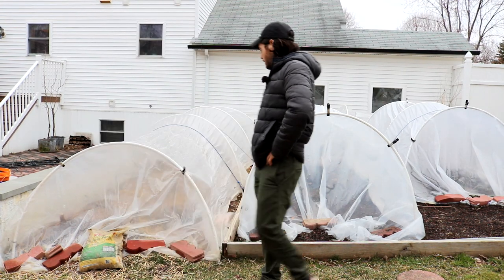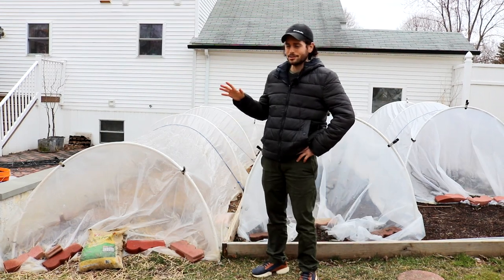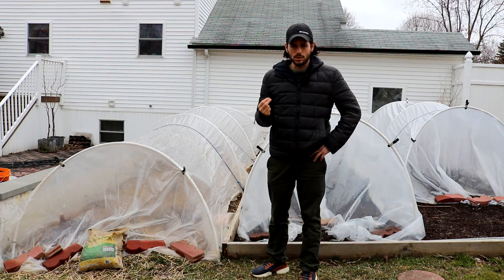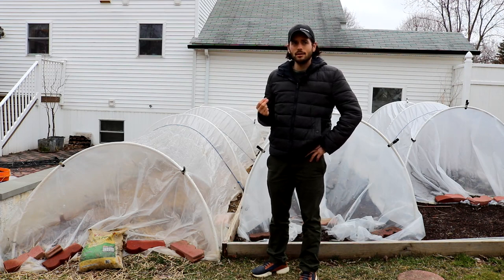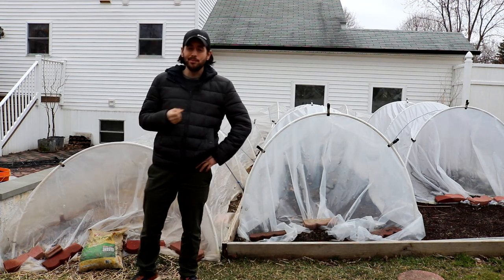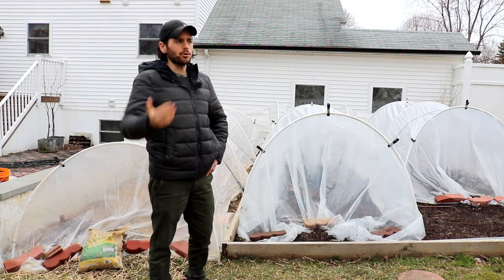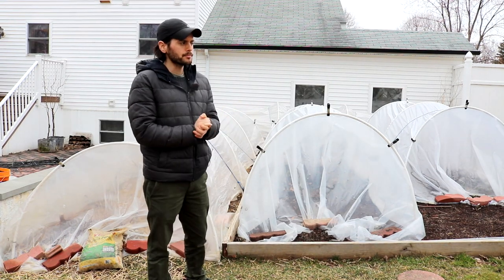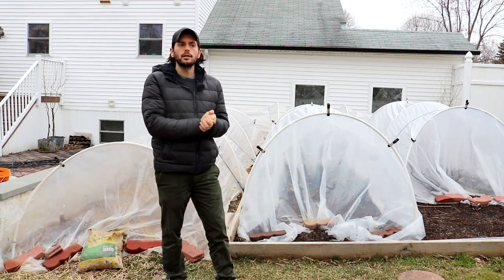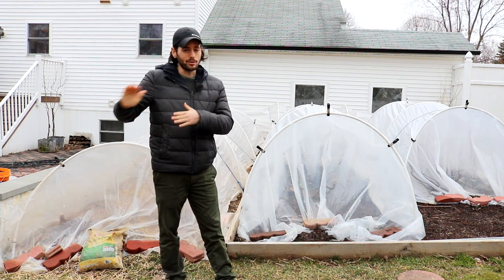What I want to talk about in this video is actually these tunnels behind me. This whole backyard has turned into plastic—I'm not kidding. Last year I got into low tunnels. I realized that if I want to have more production and better production, I should try to get a lot of my crops to ripen at an earlier point of my season, because at a certain point the temperatures and the rain starts to really go in the wrong direction.